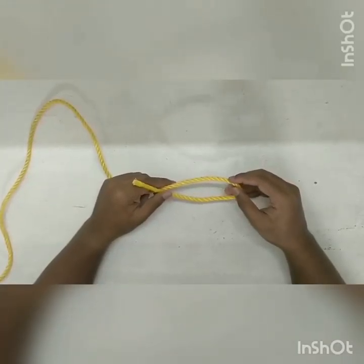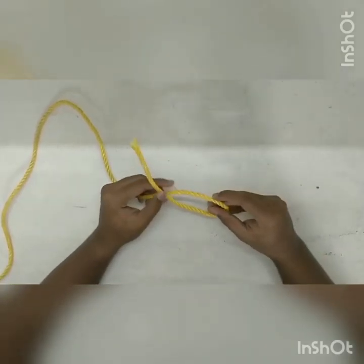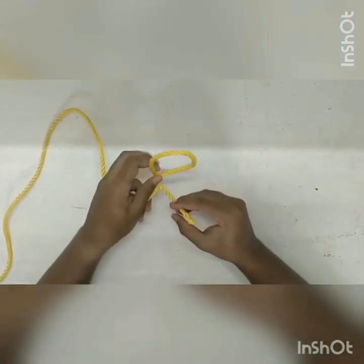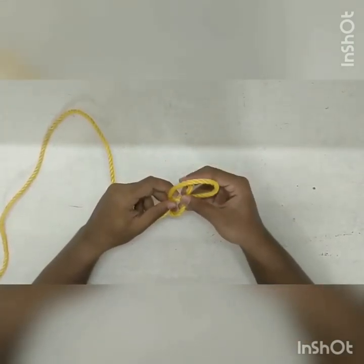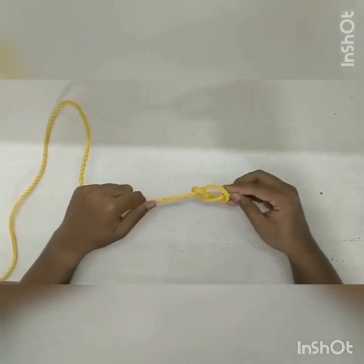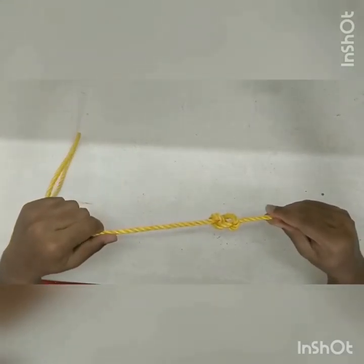So the third one is the figure eight knot. In order to do this, first take the rope and make a loop and go under the line and make a complete revolution, and take the working end through the loop we just created. This looks just like the number eight.